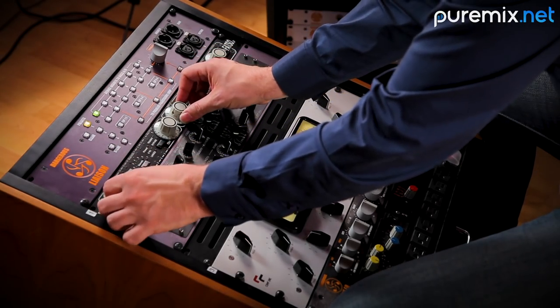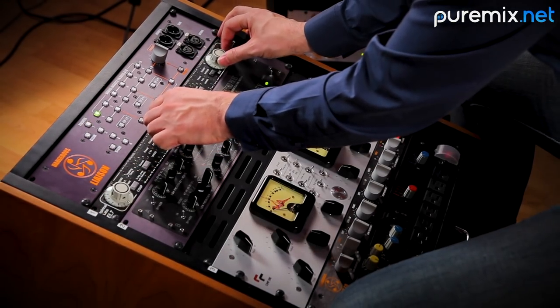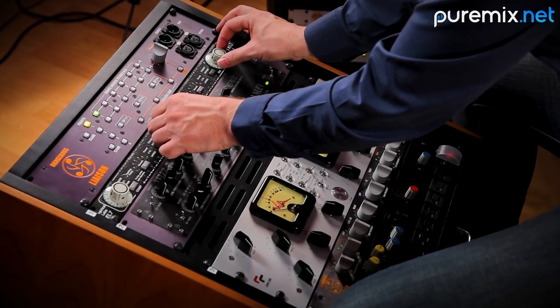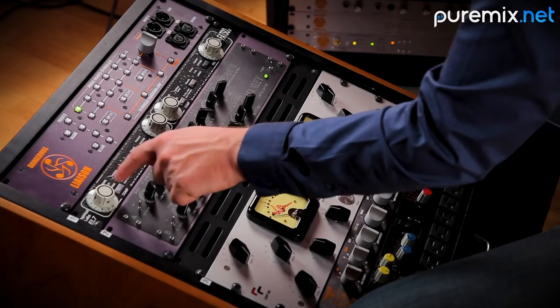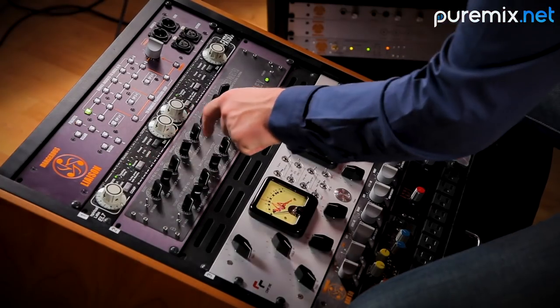I'm going to raise the input and raise the output. I tend to like the bus compressor on the FATSO — it's gentle, it's out of the way, it can be transparent. You can take 2, 3, 4 dBs and not hear it, which I don't want to hear it here. I just want to do a little bit of crowd control, and then a little bit of the warmth.